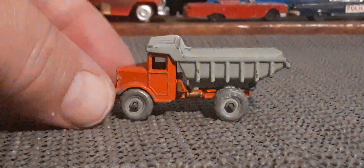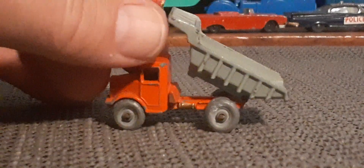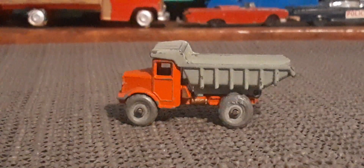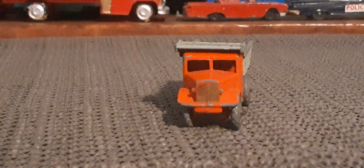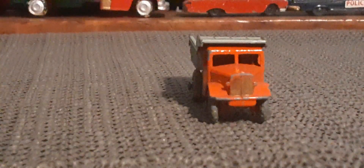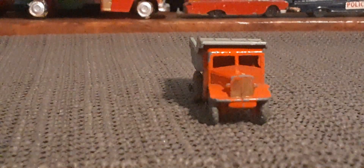They are super cool though. Now the tipper does go up and down. Of course it's a metal vehicle. A little bit of play wear to it. But considering that it's actually a work truck, that's quite alright. This one front wheel here is a little bit wacky. But still a cool vehicle.